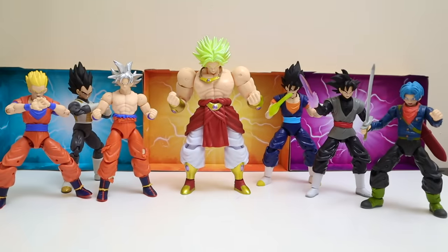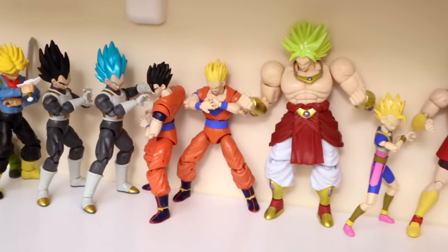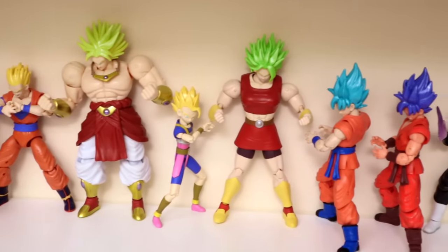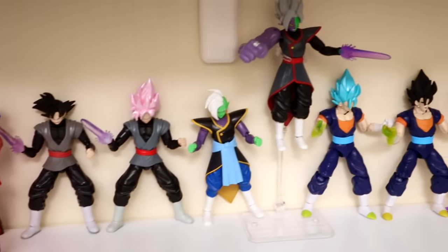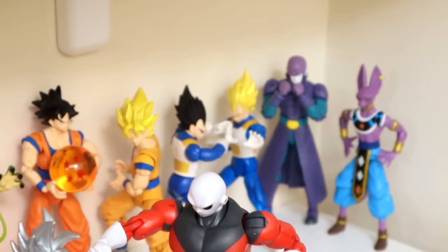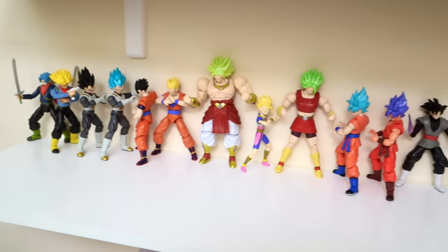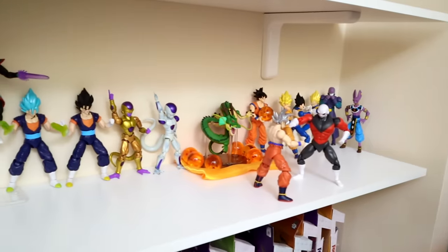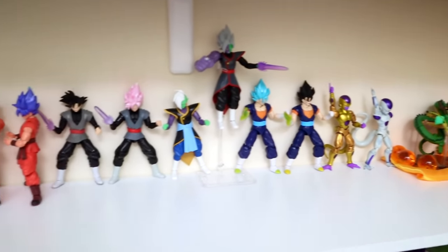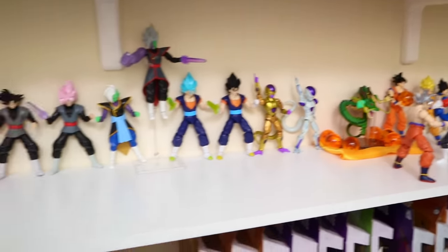There's everybody posed up — all waves seven and eight, with the all-powerful build-a-figure Broly in the middle, wave eight on the right having a sword fight, and wave seven on the left. Everybody's on the shelf now blended in with characters from other waves, arranged so you can get a good side-by-side comparison. There's Jiren and Ultra Instinct Goku fighting in the back. All waves one through eight on the shelf, all posed up with the builder figures — looking awesome. Make sure to like and subscribe, stay tuned for more, stay safe, and I'll see you in the next one.